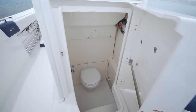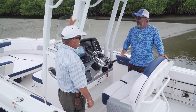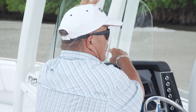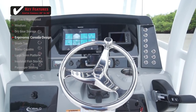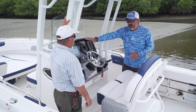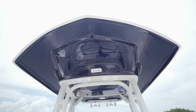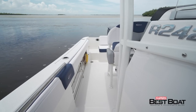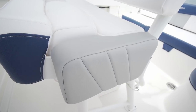The console is just unbelievable — five and a half feet of headroom inside with a head. Ergonomics keep coming up in these walkthroughs: there's padding, wells up forward for cell phones that won't slide, and a sporty black acrylic finish. The seating position is perfect for reaching the wheel, and the lowered console top gives excellent visibility over it. The hard top is really sturdy and well-built, with tubing tucked inside the console dimensions so it doesn't impede walkway space. There's even a bolster on the side so you can sit, watch the lines, and stay comfortable.